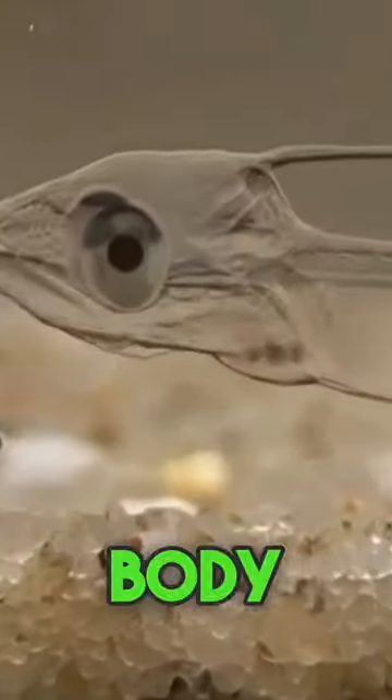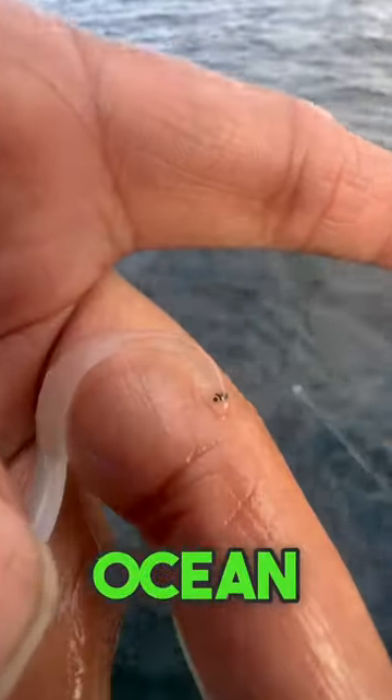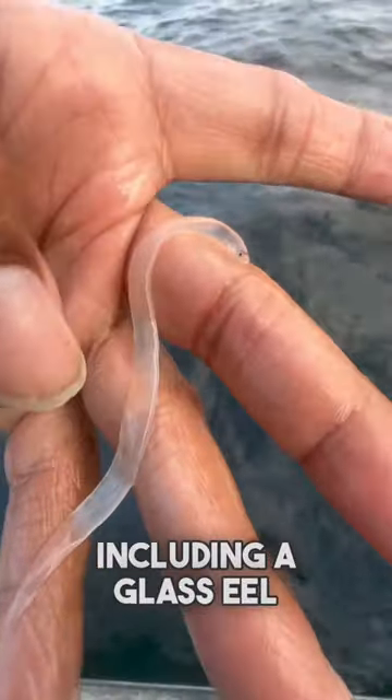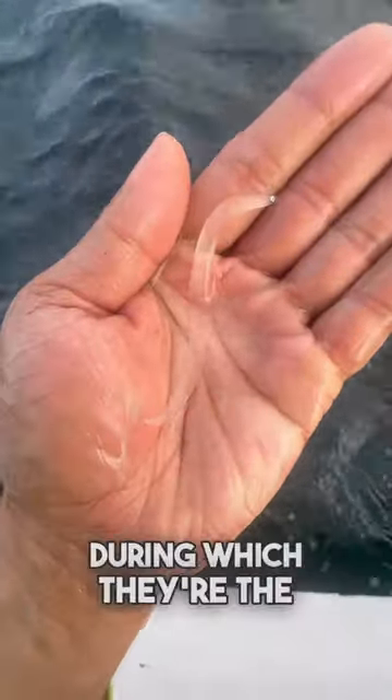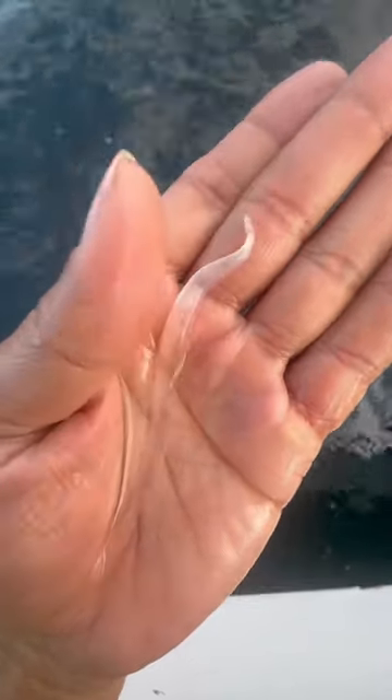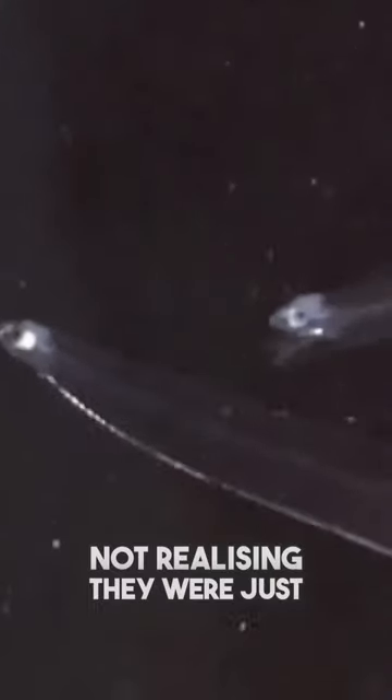It has got a glass-like body, and you can see right through it. Eels hatch in the open ocean as clear larvae, then go through several stages, including a glass eel stage, during which they're the size of a darning needle and virtually invisible. For centuries, scientists were mystified by these small, transparent eels, not realizing they were just juvenile eels.